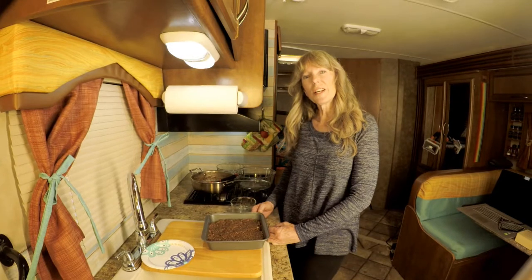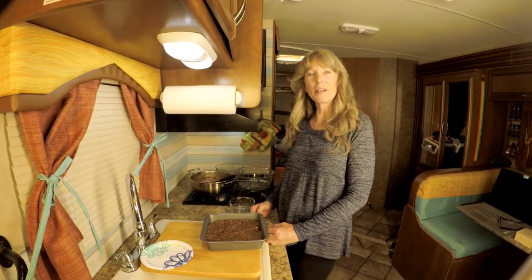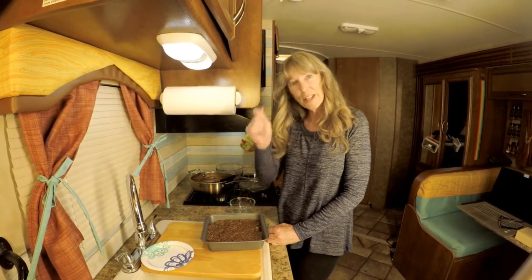Thank you for watching our channel and this particular video. I had fun making it with my daughter. Hats off to you. Bye now.